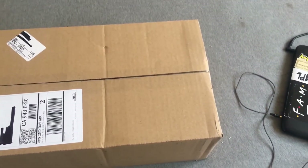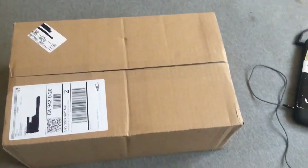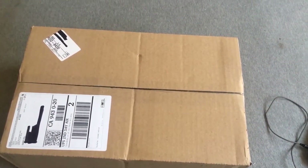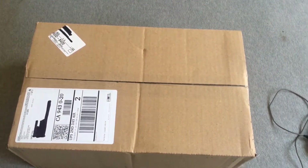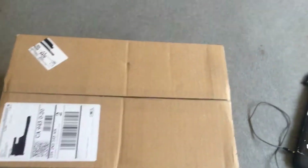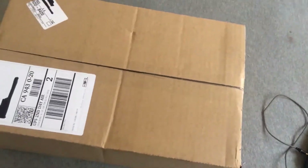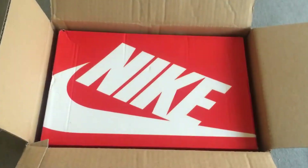Yo, what's good, it's BTC the Villain. I'm just coming at you with a quick little StockX unboxing — a pair of shoes I kind of missed out on when they dropped in January. Lately I've just been looking at them like, damn, this is dope. So I copped them for $140 off StockX. Let me open up this box real quick.